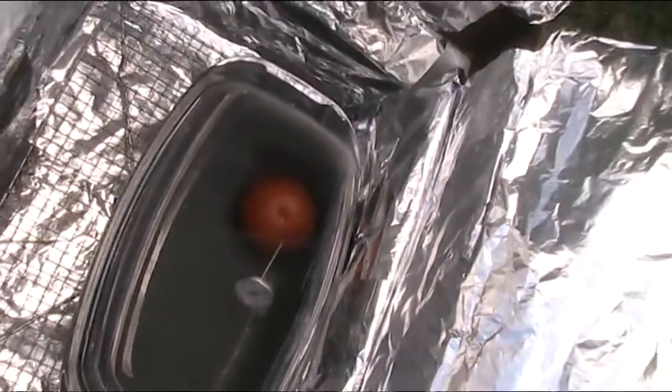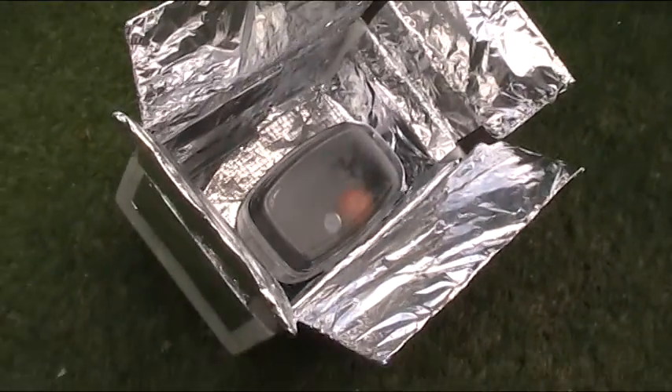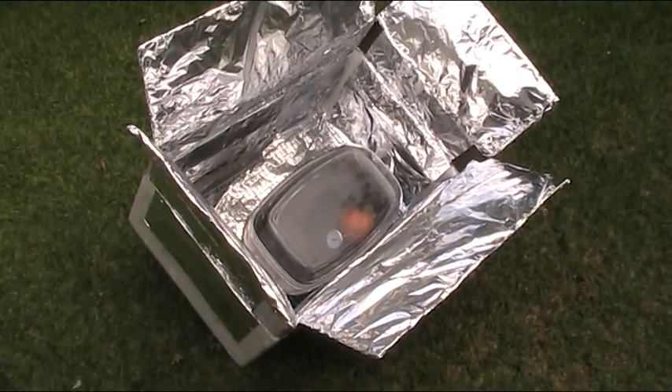Not that I care — I was just doing it to see if the oven works. So I'm going to call this one a success folks. I think we've got ourselves a well and truly functioning solar oven.